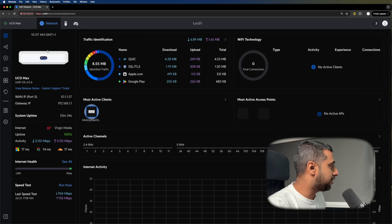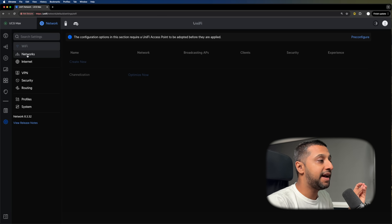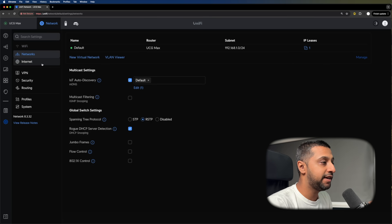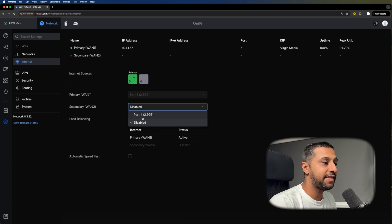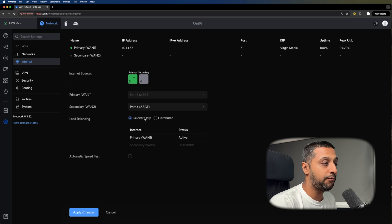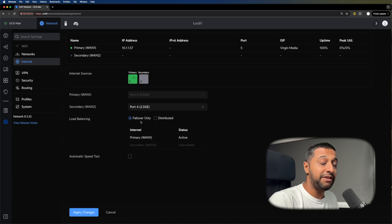Going across to Gateway, going into the settings we can see the networks — we have the default VLAN. Under Internet we have a primary and secondary WAN and we can set that up. You can set port four as the WAN port and choose to have it distributed or as a failover. I only have a gig connection here so I won't be able to test the throughput with IPS and IDS enabled — I won't be able to get to that one-and-a-half gig throughput.